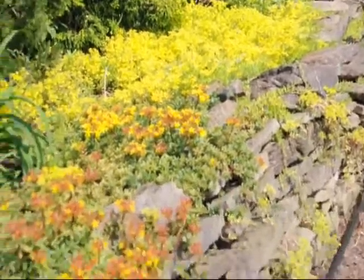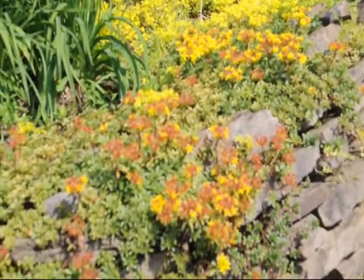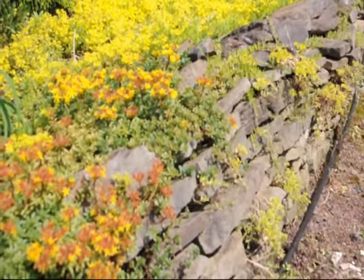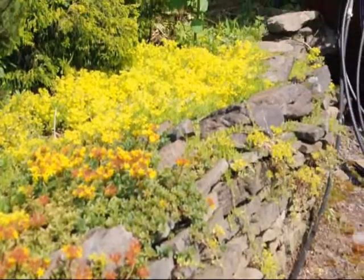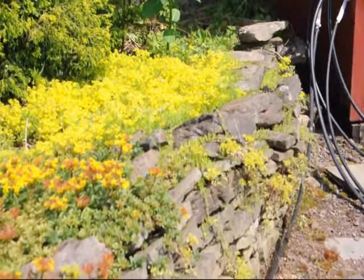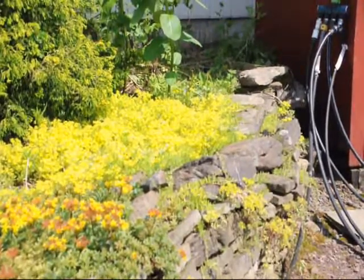The one closer to where the camera is is a darker green in color. It too has a yellow flower, and the red that you see are the seed pods. It will also cascade down walls, happily sit in full sun, bake hard in rock walls and thrive.